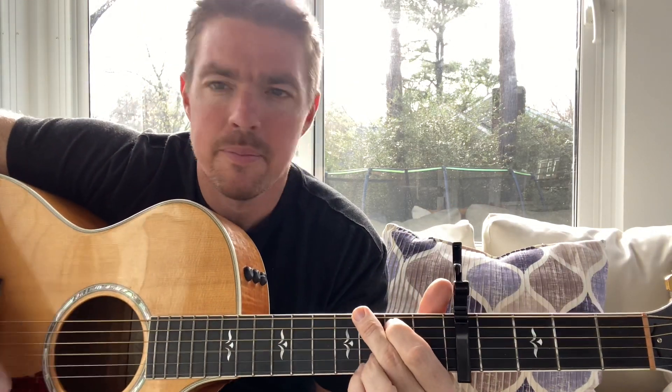Make sure you can nail that fifth fret. Daddy's hands were soft and kind when I was crying.